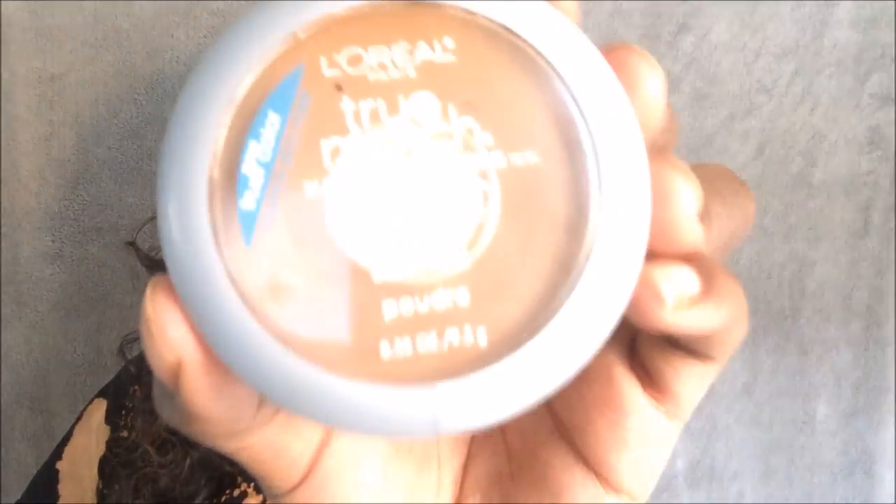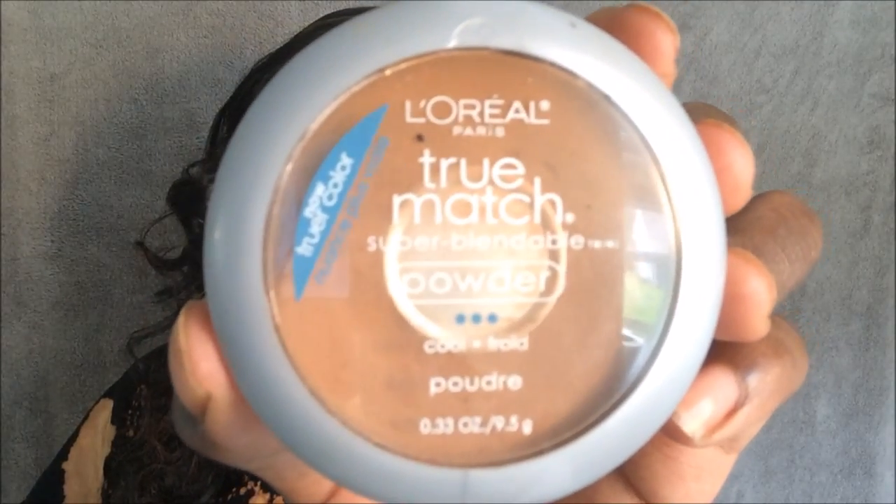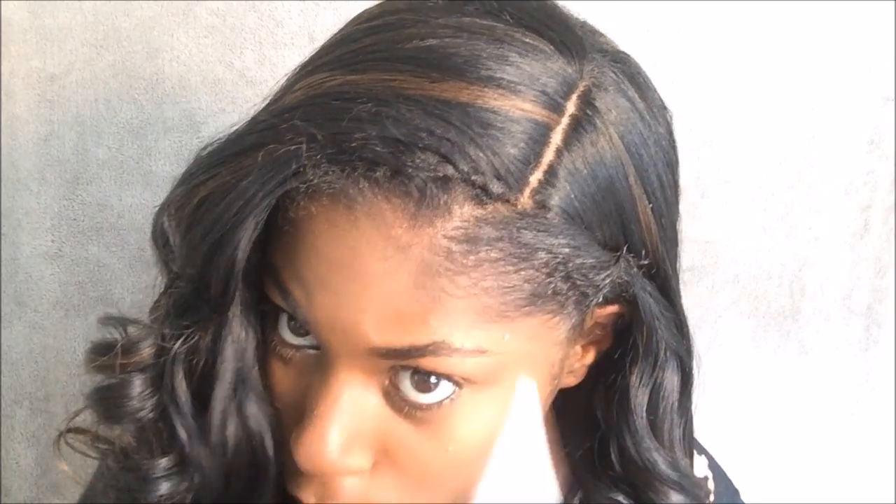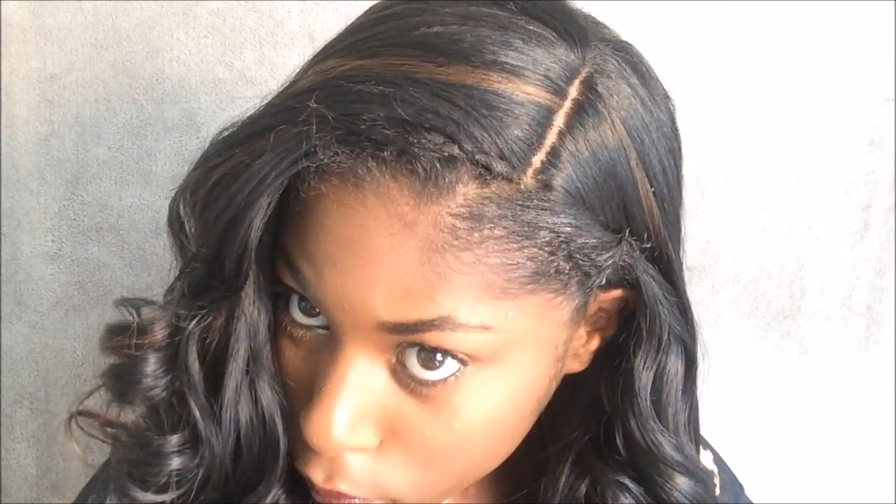Now I'm going in with my L'Oreal True Match Powder and I'm going to apply that to my part. You want to make sure that you really work that in right where the lace ends so that you can't tell.